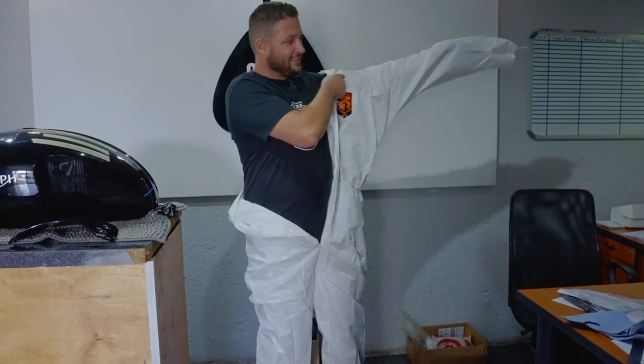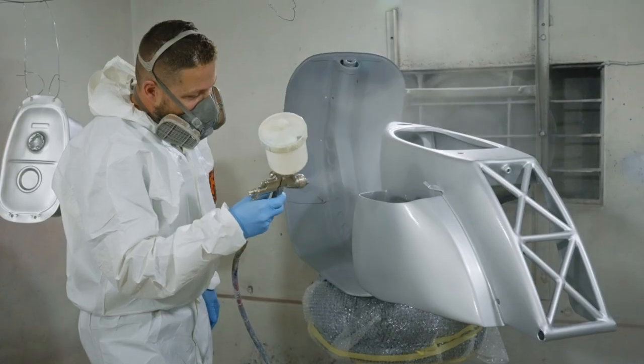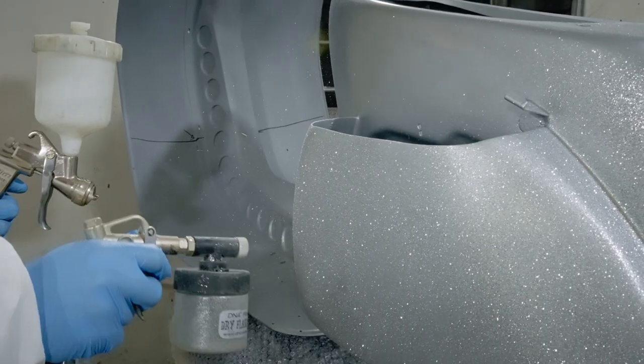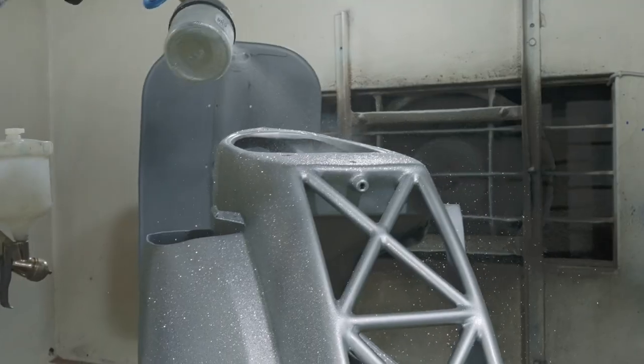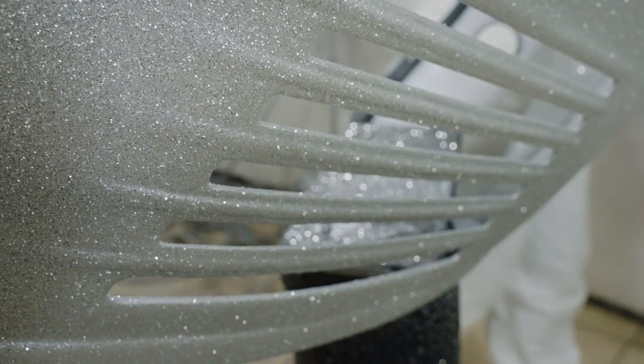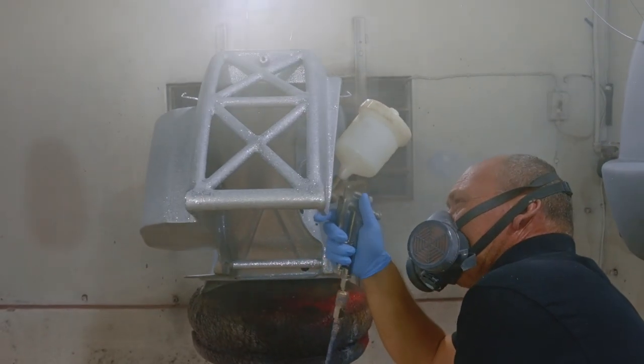The hardest part of doing the paint job on the Turbo Vespa was envisioning the end results — combining the metal flake with the candy, with pin striping, with airbrushing, and getting it all to flow and work as a whole. But as the project progressed you see what works, what doesn't work, change one or two things along the way, and get the end result that we had in mind as well as Movershop.